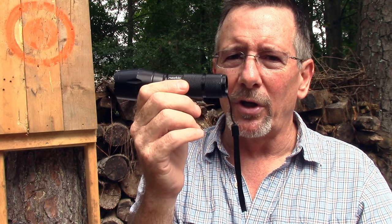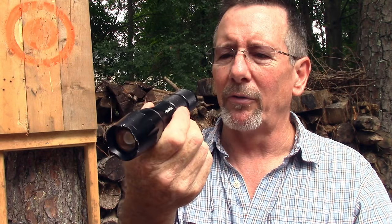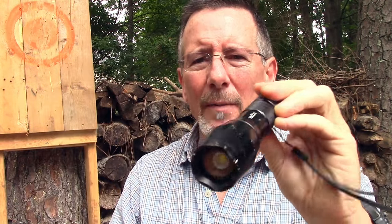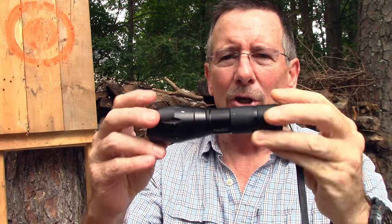What I try to do in these reviews is demonstrate the product well and let you make your own decision, and I'll let you make your own on this one. It's definitely a pretty cool flashlight.